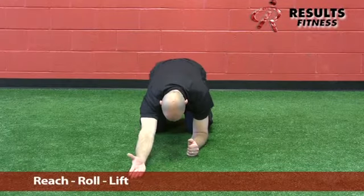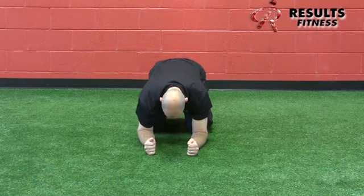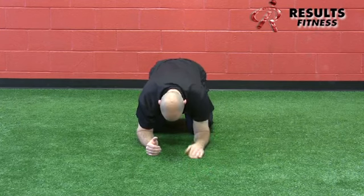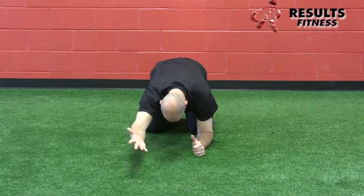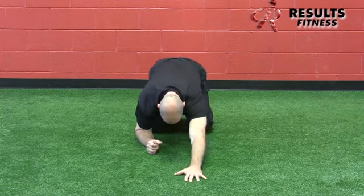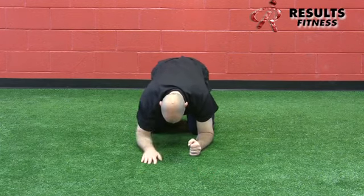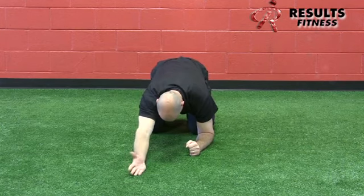The next movement is the reach, roll, and lift. The client gets down on their elbows in a rock position with their butt toward their heels. Reach the arm out as far as possible, then roll the thumb over to externally rotate the humerus, depress at the same time, and try to lift with a straight elbow off the ground. It's not a large movement. Alternate sides, holding for a static hold of about three to five seconds at the top of each rep.